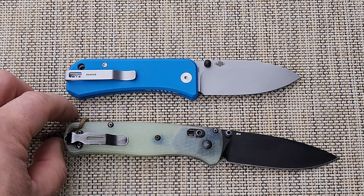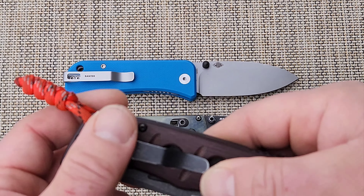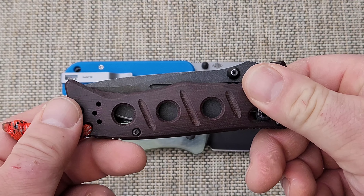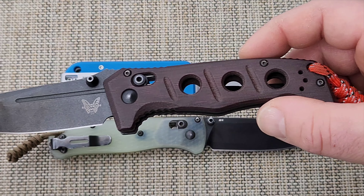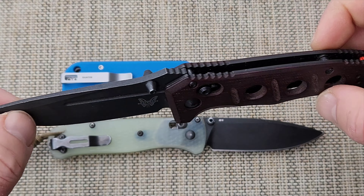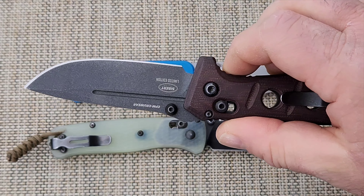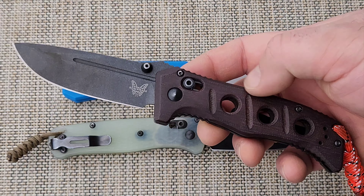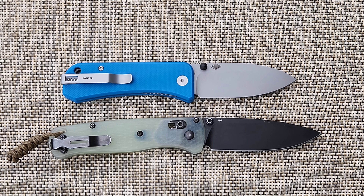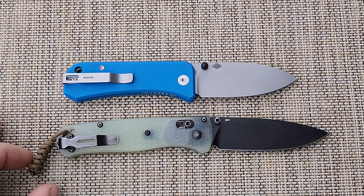These knives are good users but they're not hard use. This is a hard use knife — this is a Benchmade Mini Domus. It's been through a lot. It cuts, it scrapes, it does everything. It's awesome. The tip is amazing. This is a hard use knife. These other knives are just nice little pocket knives that you can carry every day and they're convenient tools.